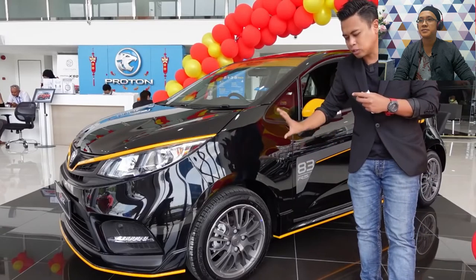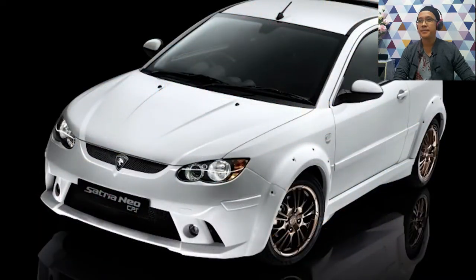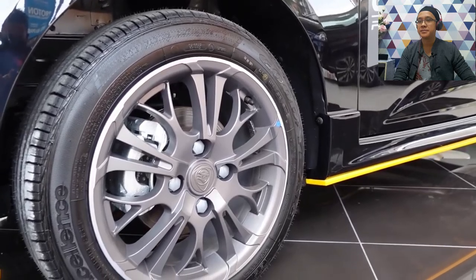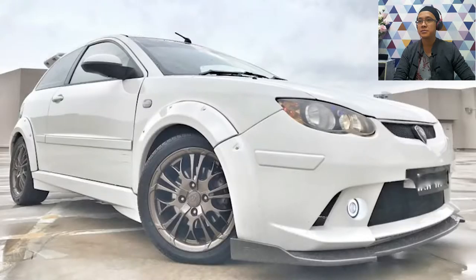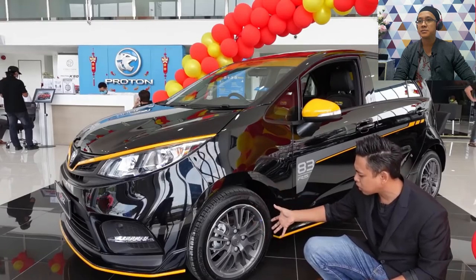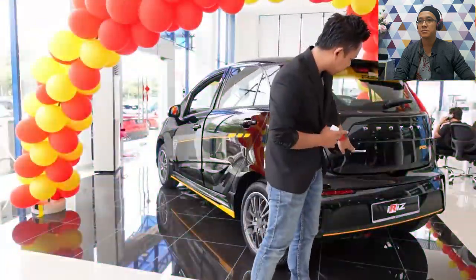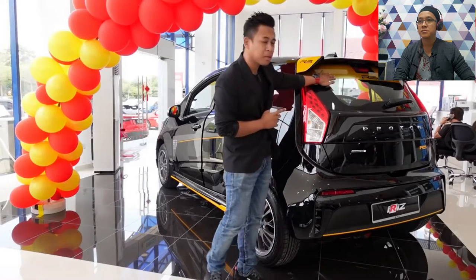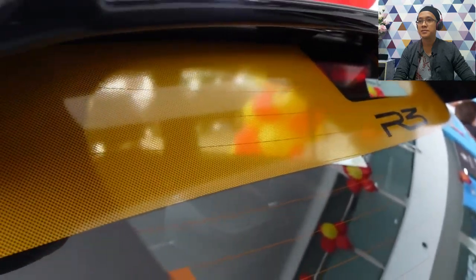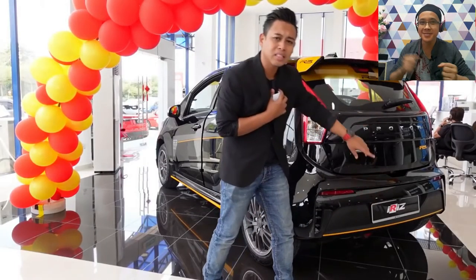The lower lip skirt is also yellow. On top there's a Sunshade with R3 Race Rally Research branding in yellow. You'll notice the sport rim design is different — this is actually not a new design. It was used about 10 years ago on the Satria Neo CPS. The sport rim is 16 inches with 185/55 R16 tires. It's been a long time since we've seen this rim on a Proton. There's a limited edition batch mark here, and the R3 logo is in yellow. The rear sunshade and spoiler stickers are also yellow.